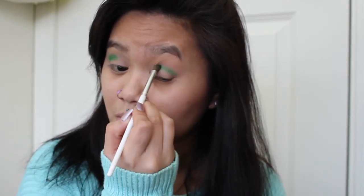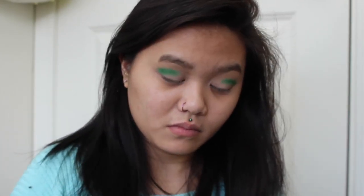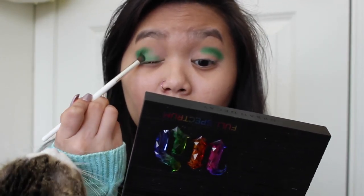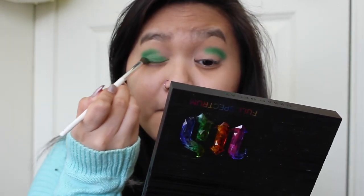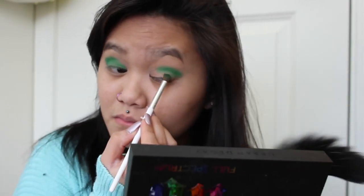I'm going to start off with the color Hatter from the Urban Decay Full Spectrum palette, and as you can see, I'm going to be putting it in my crease. I'm going to go ahead and put Hatter all over my eyelid as well, because I feel like it will make the next color really pop.